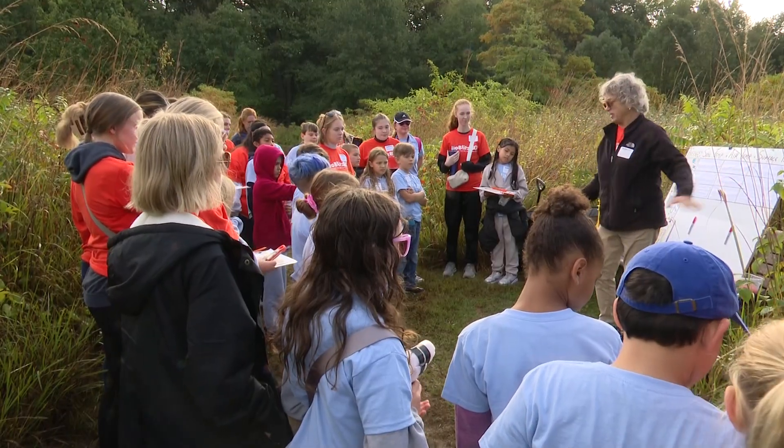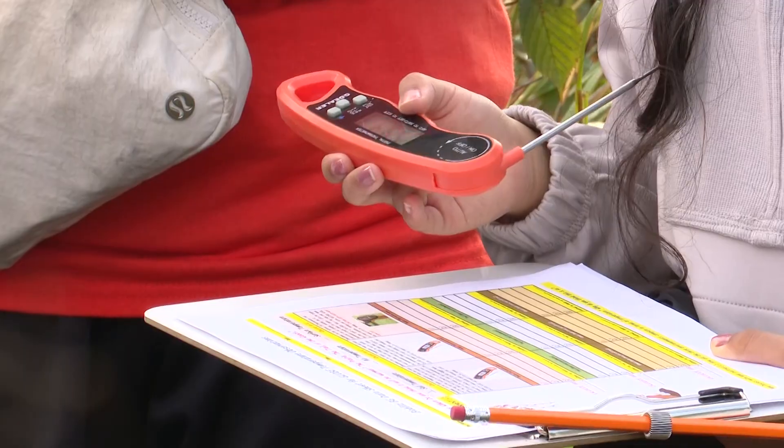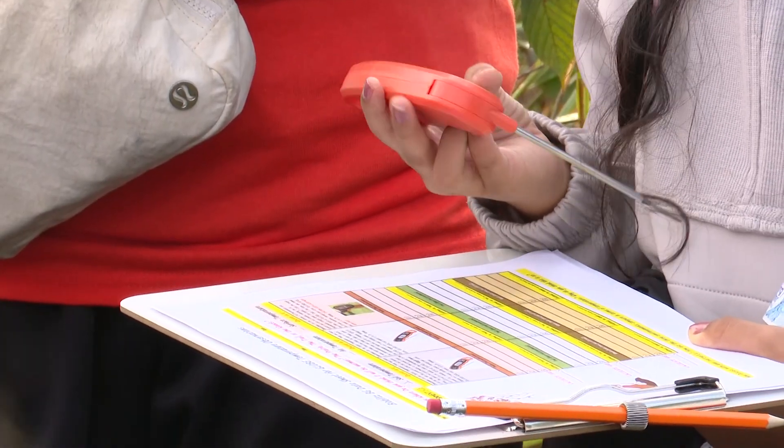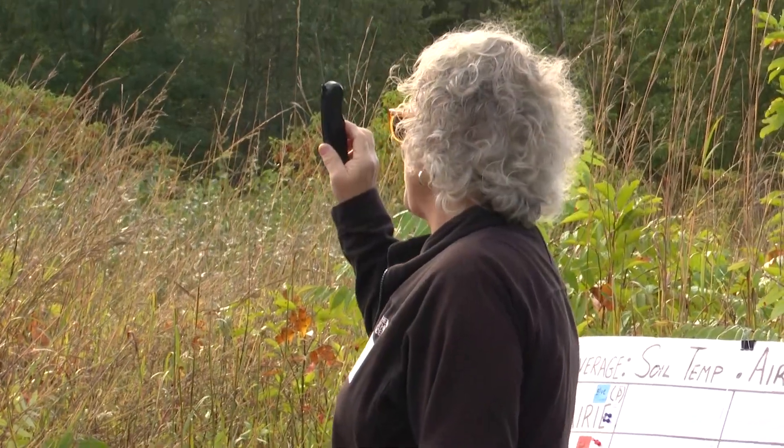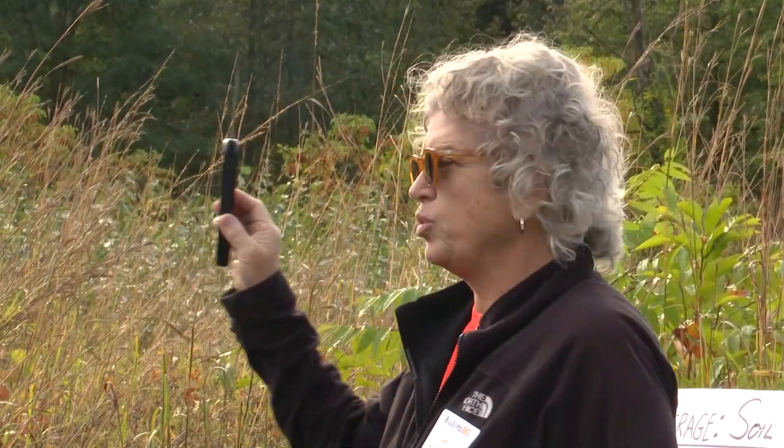We're going to see if that surface is different than this surface as far as temperature — the trowel or the wood. Bryson, you're on it, so it's Bryson's turn. This is a meat thermometer, and we found out that these were really good as science tools too.